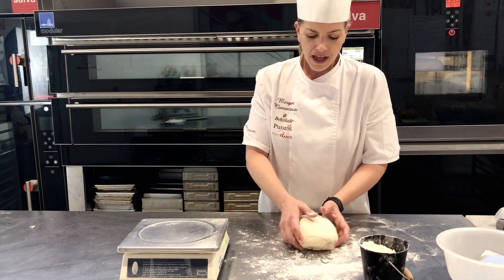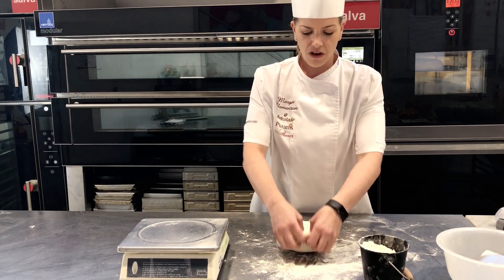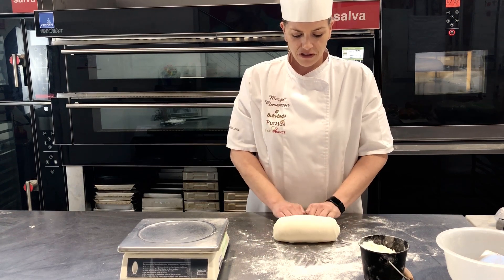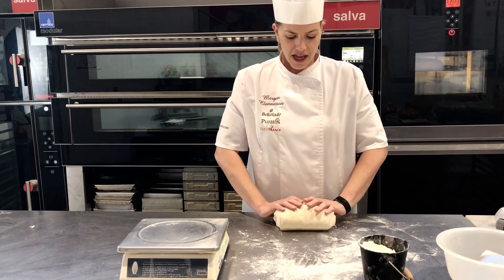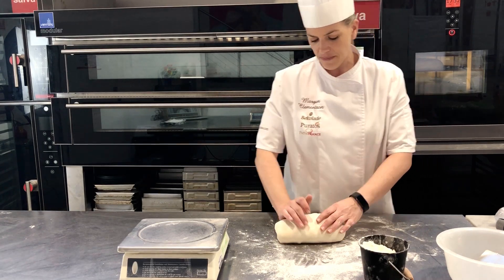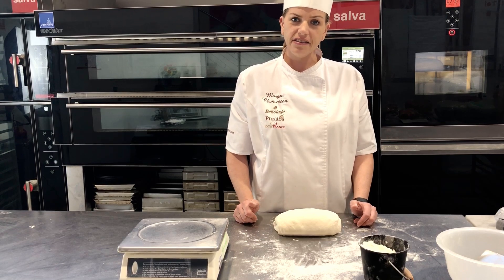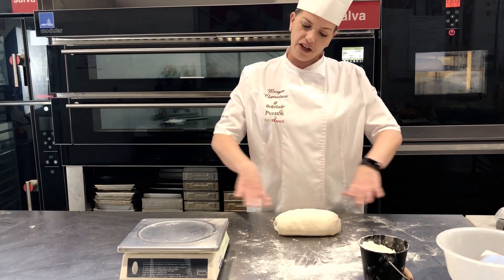So what I'm going to do here is first put it on the bench upside down, and you want to fold — one, two, three. You can close it with the back of your hand here. Now if you want to make a long bread, I recommend you leave it like this so you can rest it and make it longer.